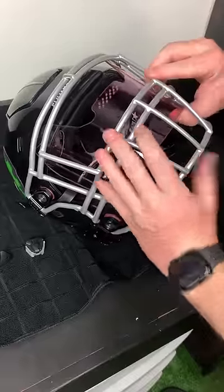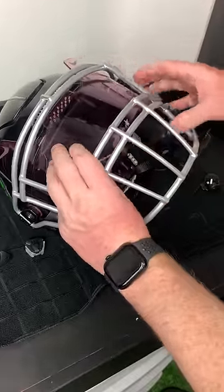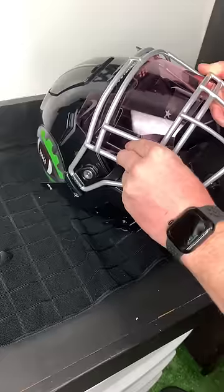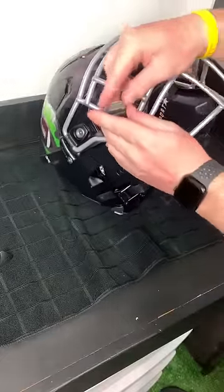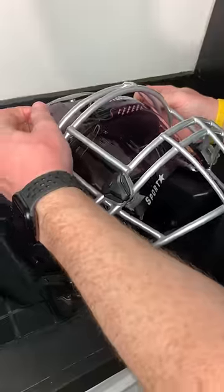Now it is good to know that with this visor, it says it fits 80% of helmets. We have a Speed Flex here — the most popular helmet in football — and it was really finicky. We took a bunch of time to try and get it on and it really didn't fit good, as you'll see in a bit. Not a really big fan of it.